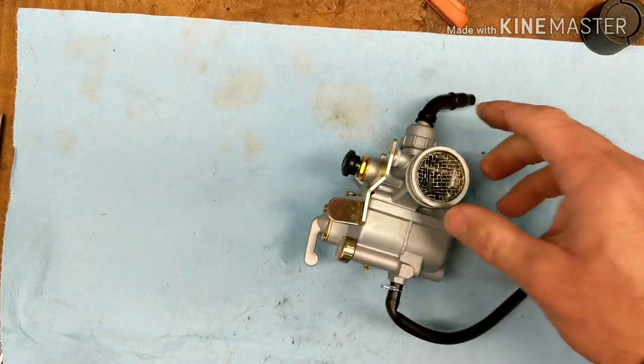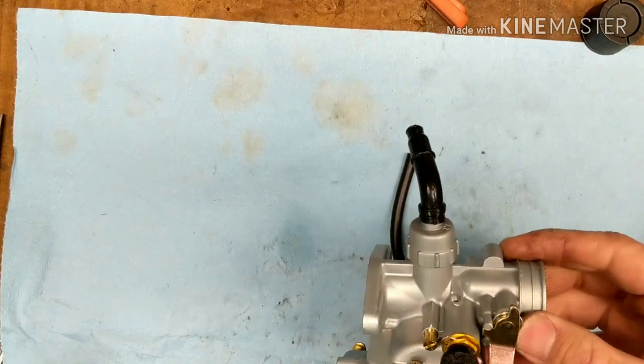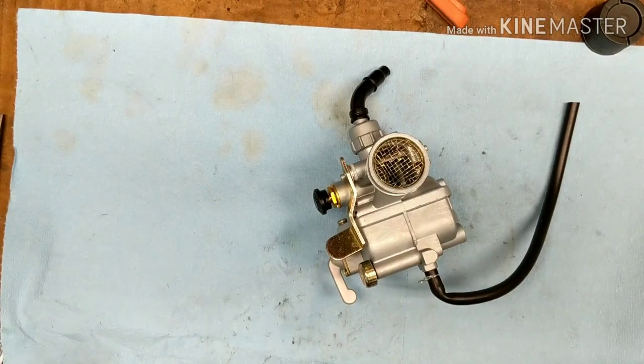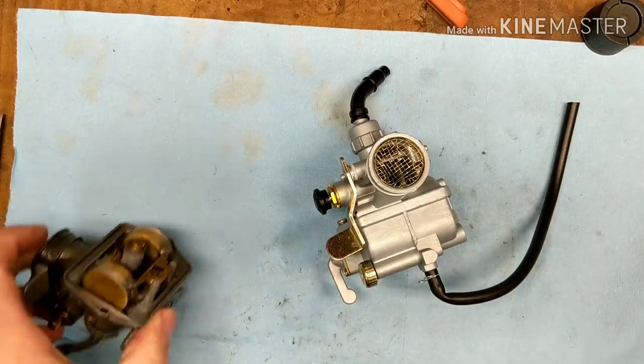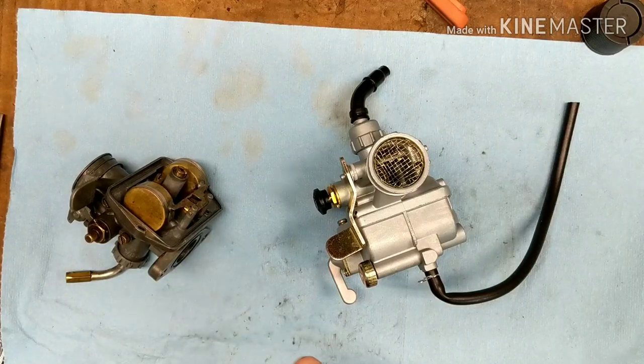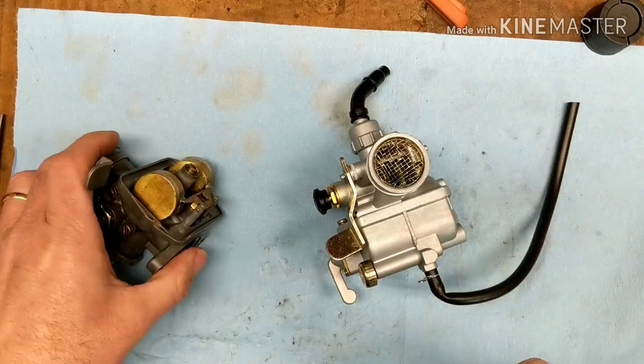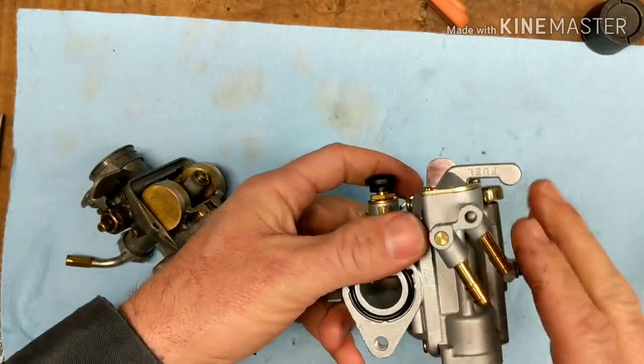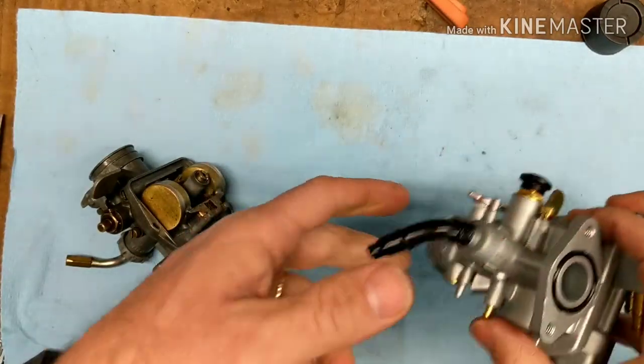Let's dig into this thing and take a look. Let's do a comparison, do a size check, just a couple things that would make a difference. So here they are side by side. And this one, I don't have the bowl on it because on this bike, the lines connect to the bowl. So when you turn the fuel off, you can take the carburetor off and leave the bowl on there and you won't have lines leaking.